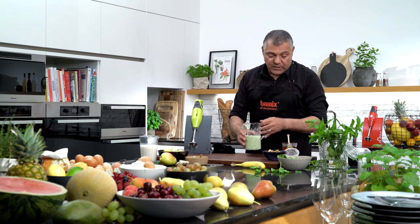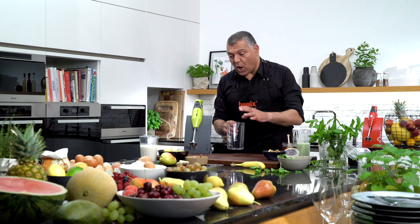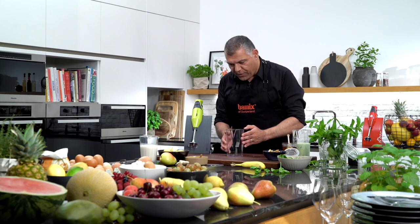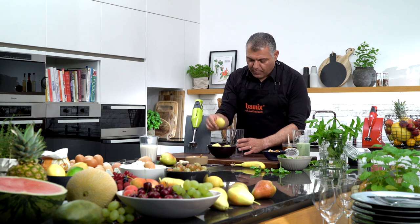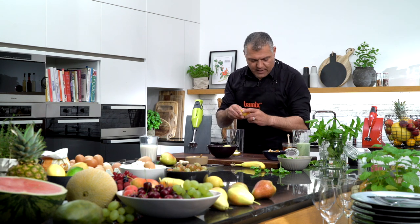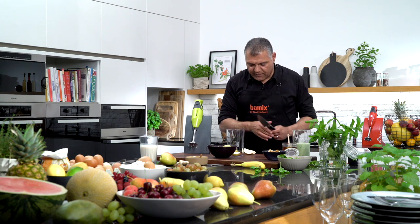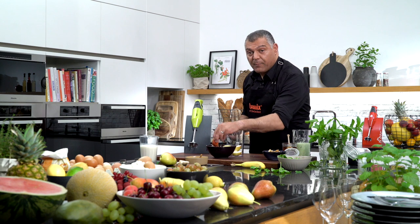Now we put this away and go further to the next one — we'll do the hot pear smoothie. We have some prepared pears here. We'll put the pear inside; I'll just break it down so it's a little bit easier, or maybe we'll cut it — it's a little bit faster. Two big parts.